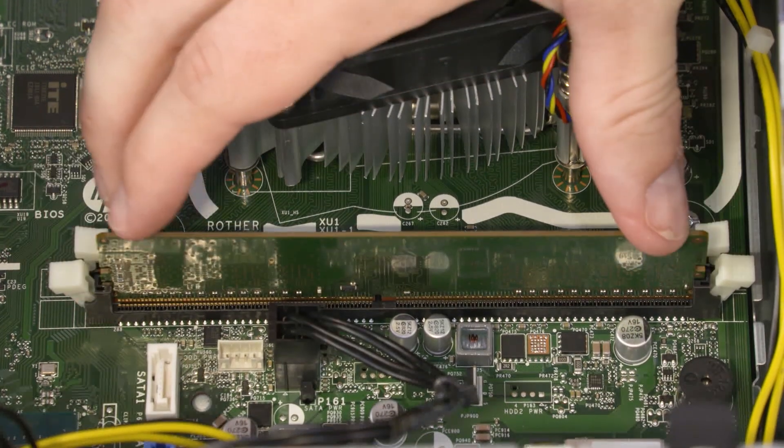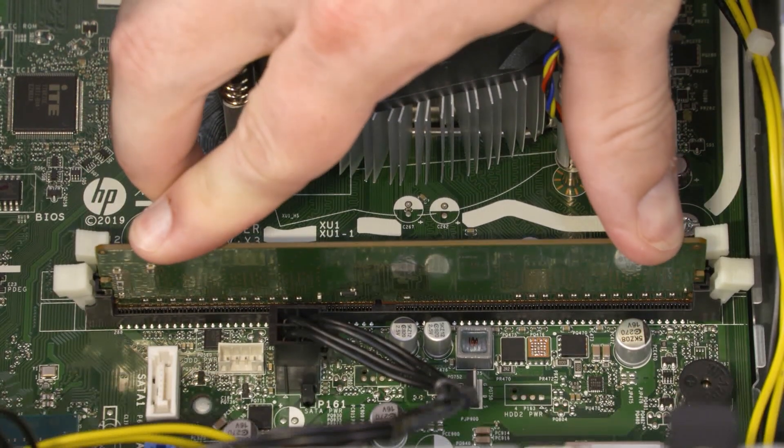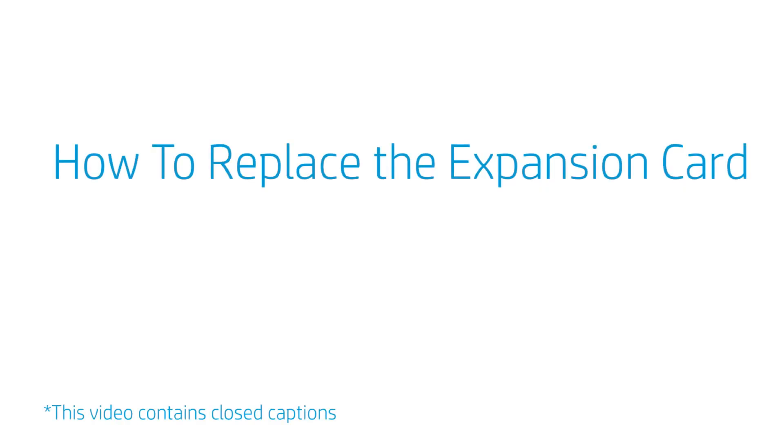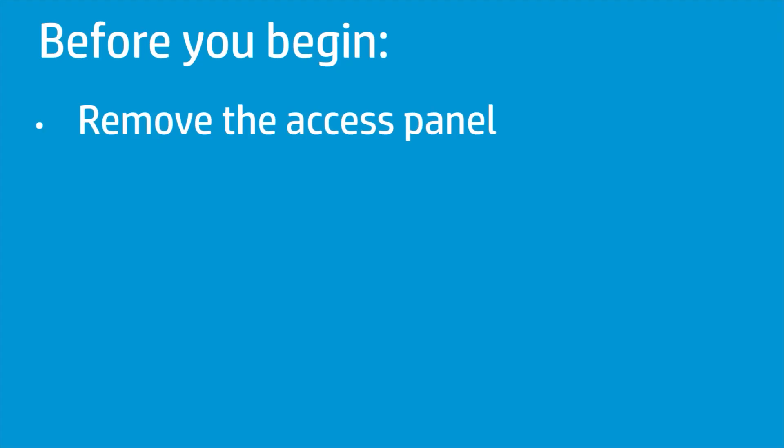Press down on the memory module until the memory slot latches lock and the memory module is fully seated. How to Replace the Expansion Card? Before you begin, remove the access panel.